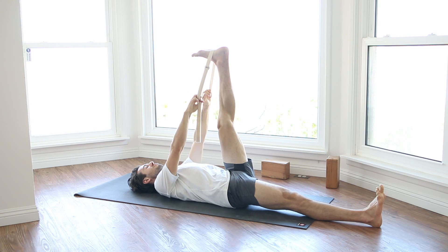Then release that leg and change legs. Practice breathing into the area of sensation and tension, always keeping your lower back long as you stretch your left leg up and your right leg out.